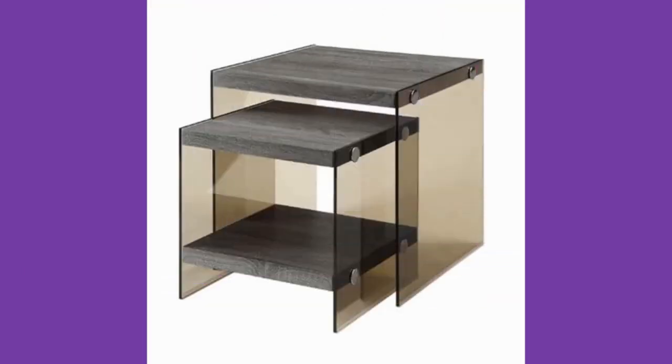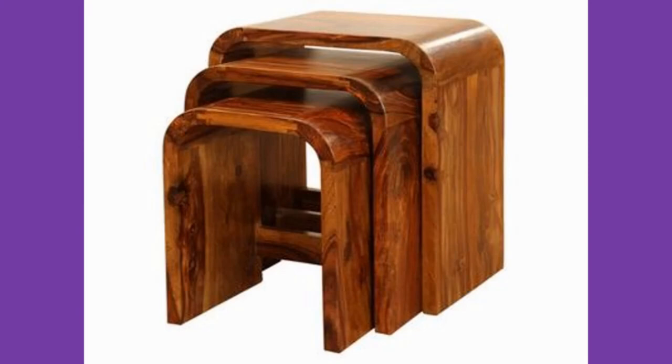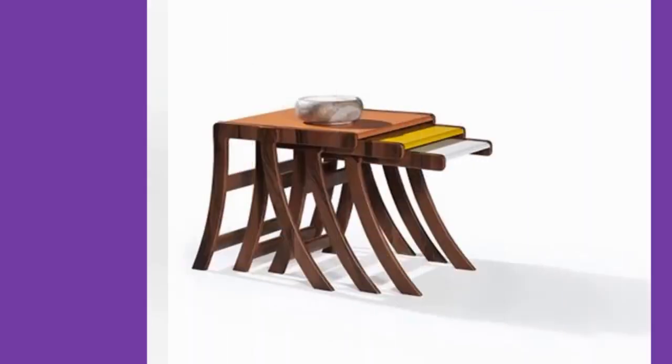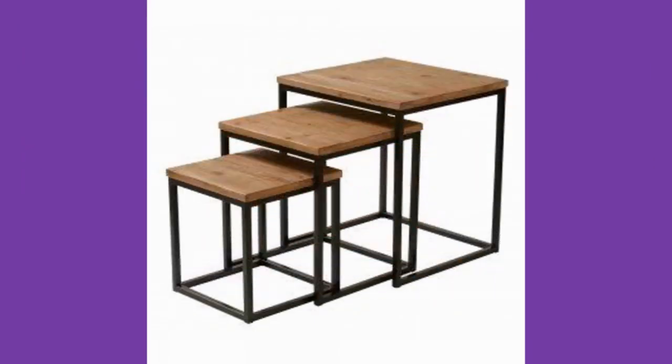Regarding finishing materials: sandpapers, fine-grade sandpapers, masking tapes, stains, paints, polyurethane finishes, and varnishes are used as finishing materials when making nesting tables.